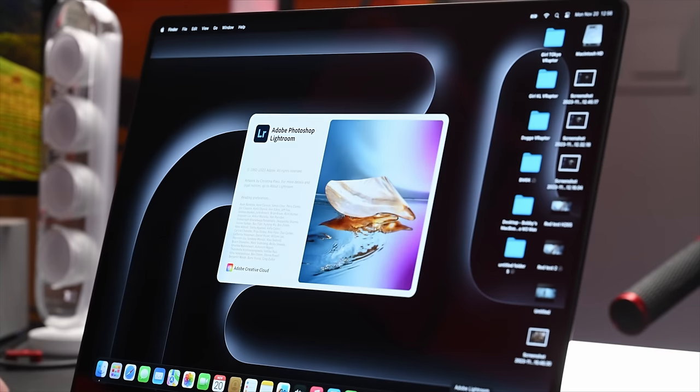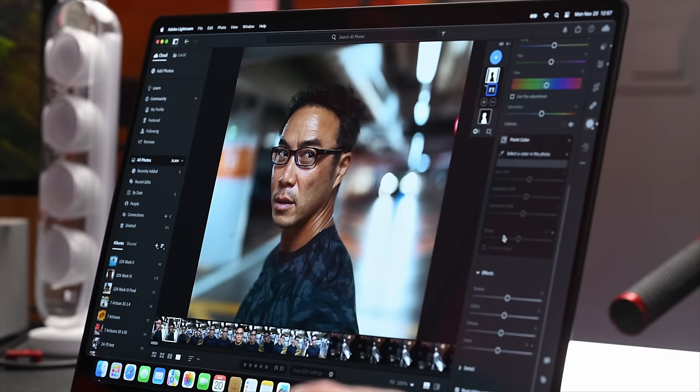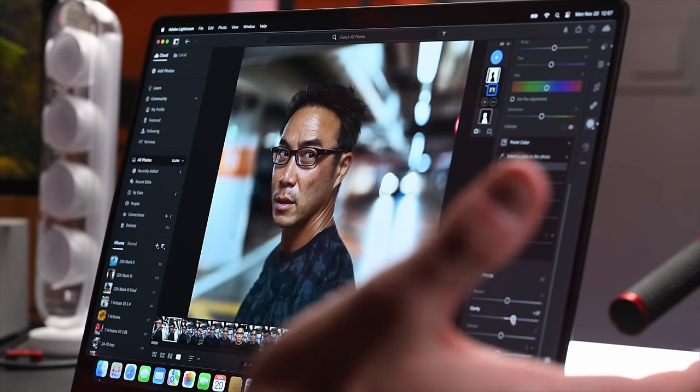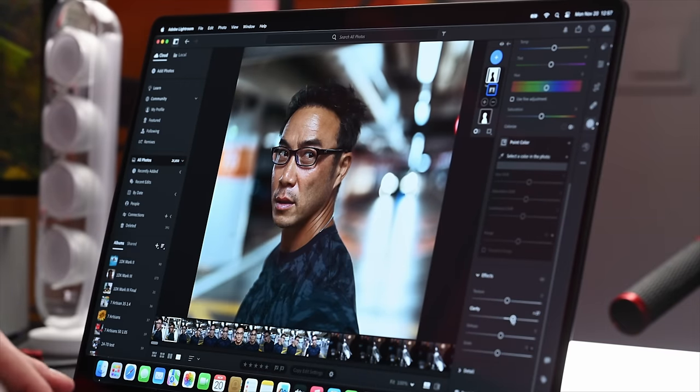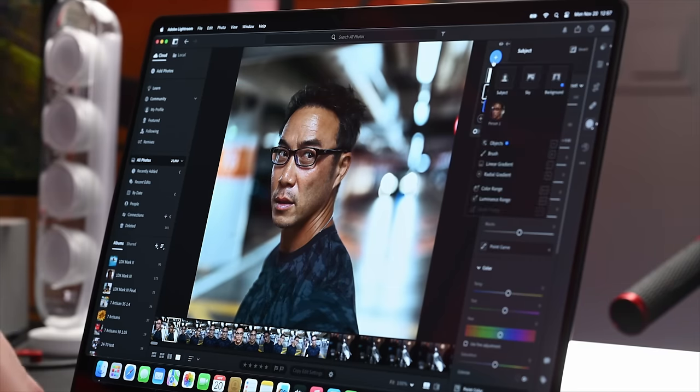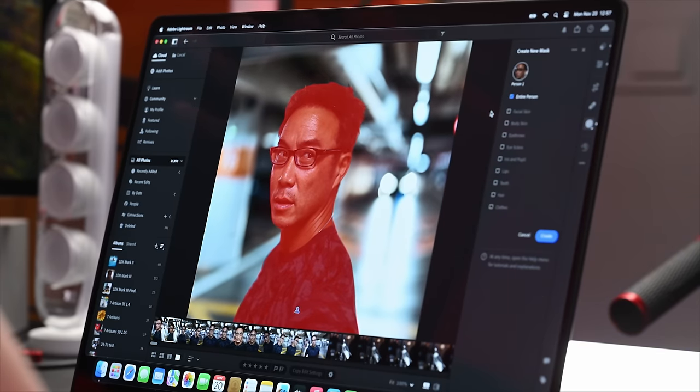That's it for Blender and Cinebench, along with DaVinci Resolve — giving you some numbers on those. Now let's jump into Lightroom and Photoshop to give you an idea of how it performs with 100-megapixel medium format images. Bumping a little clarity — everything is very smooth. It's similar to the M1 Mac, so there's not much of a real difference there.